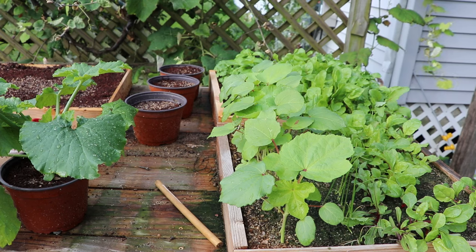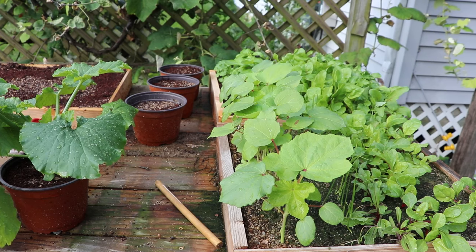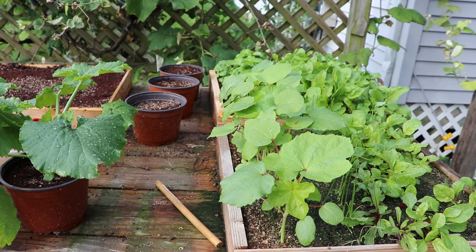Growing seedlings in a tray allows you to select the strongest plants for your garden. By only using the strongest plants you can get a better yield, because you're not using the weak plants that just aren't going to produce well.